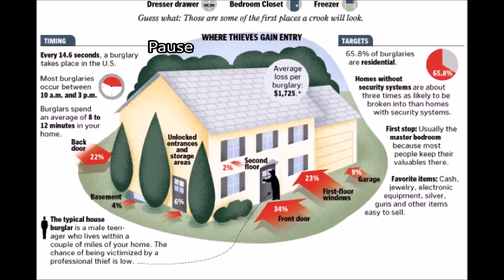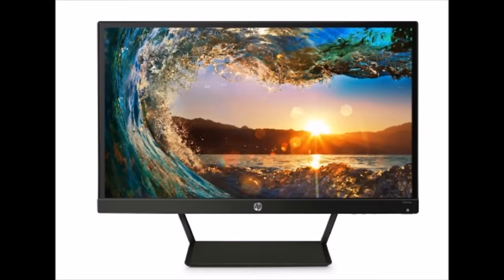If a thief notices that your house has no security system, your house is three times more likely to get broken into, according to AckermanSecurity.com. These are the items that you're going to need before installing a DVR: cameras with a built-in hard drive, an LCD monitor, a surge protector that has a backup battery pack in case your power goes down so the system does not go down.